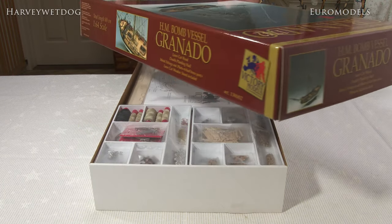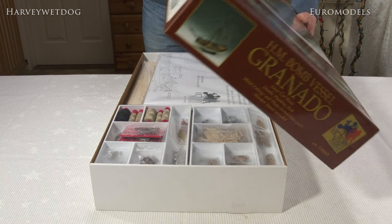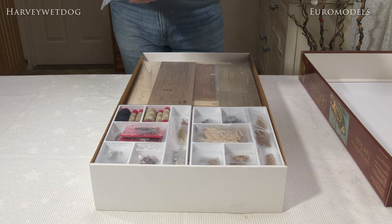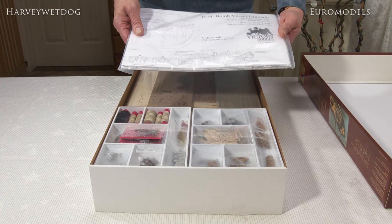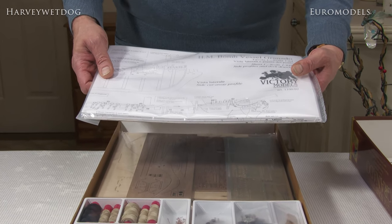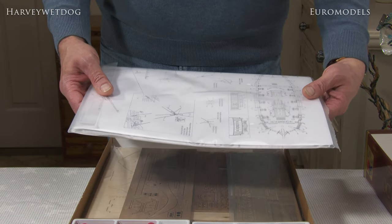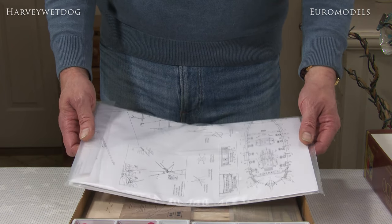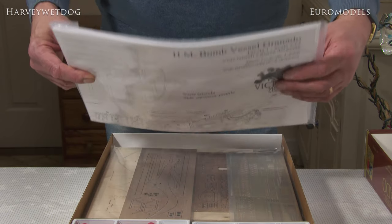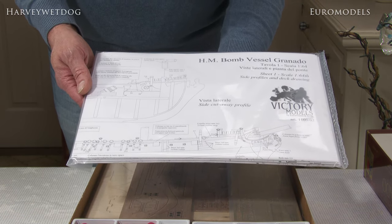I'll try and do a complete 360 of the box for you — this is of course what you'd do in a shop, have a good look at it. Okay, the first thing you find is a set of plans and instructions, beautifully drawn, all drawn by Chris obviously. It's really important that your plans and instructions are of high quality. First language is obviously English — Chris uses English, so they're written in English and not translated from Italian, which some modelers find a bit of a bore. Hopefully you're getting a good view of the quality there.